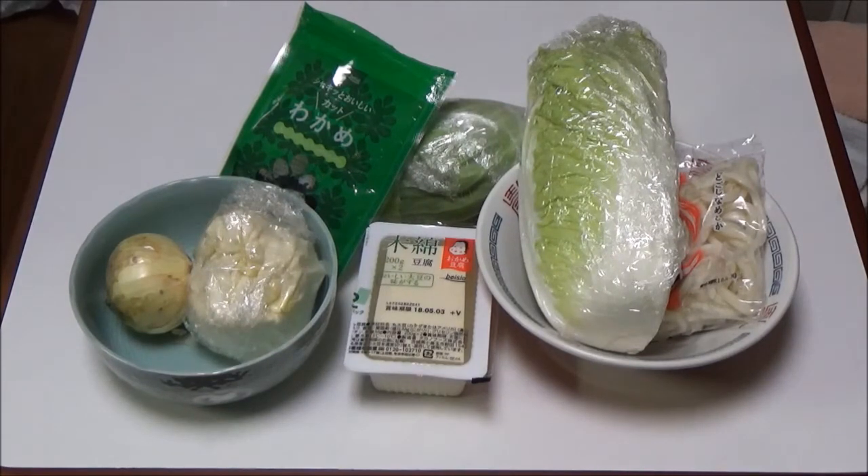Seasonings: miso paste 3 tablespoons, bonito juice stock 2 tablespoons, sake for cooking 2 tablespoons, water 1500cc.